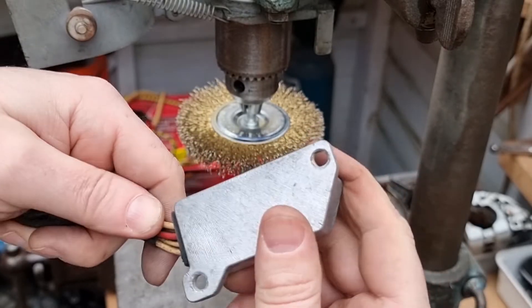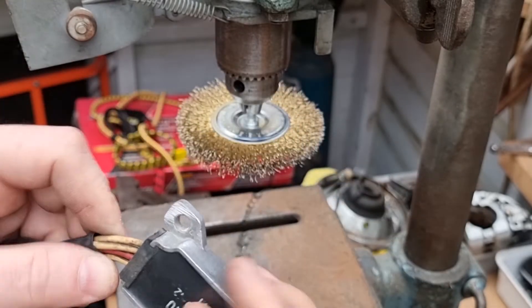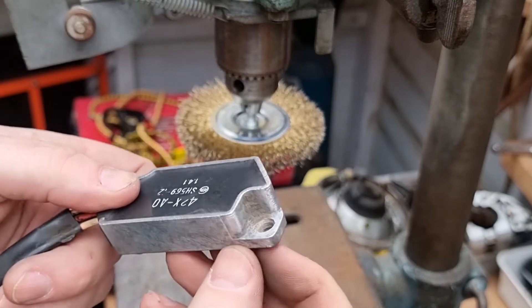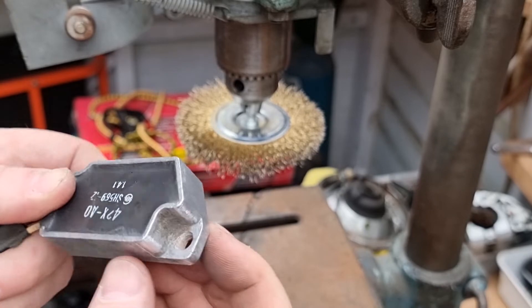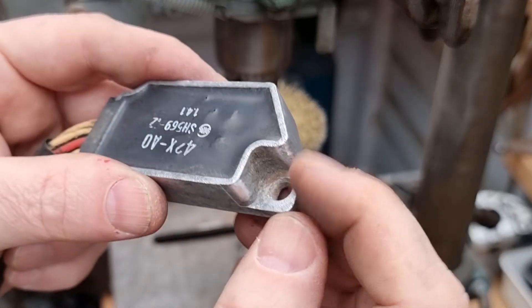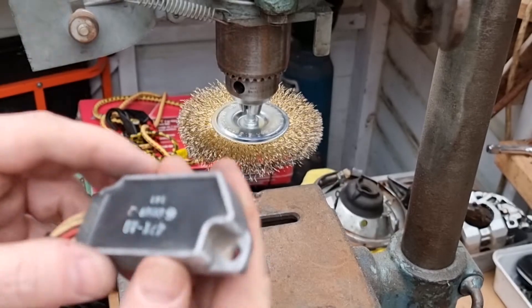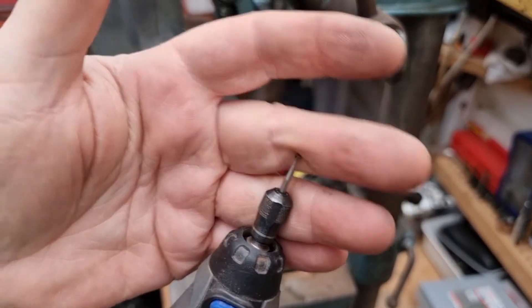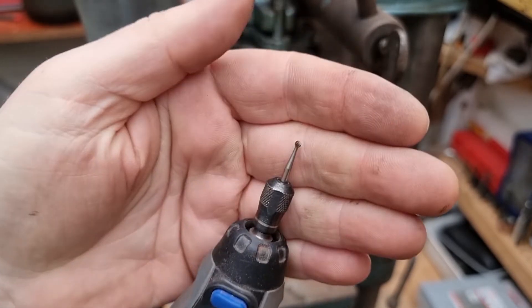That'll certainly be a better contact than it was. I think I'll drop a drill bit through these holes just to clean inside them. Maybe just use a little tool around there — this is a bit big and clumsy for this. I'm gonna have a go with this little grinding tool on my Dremel.